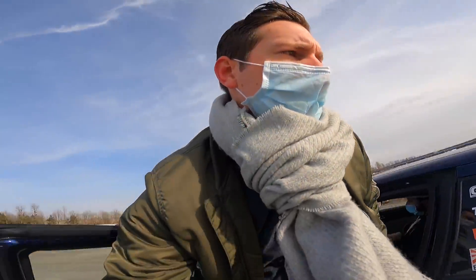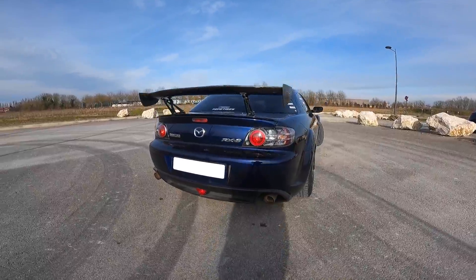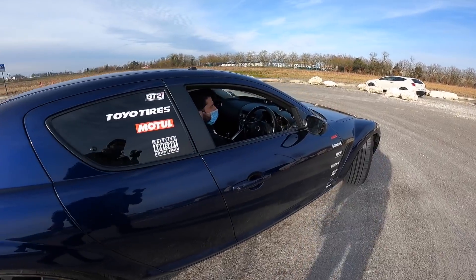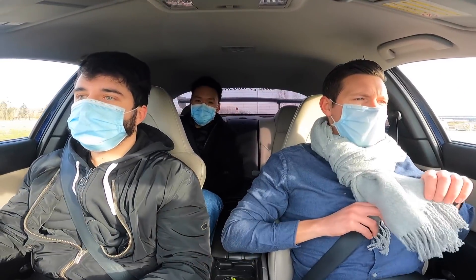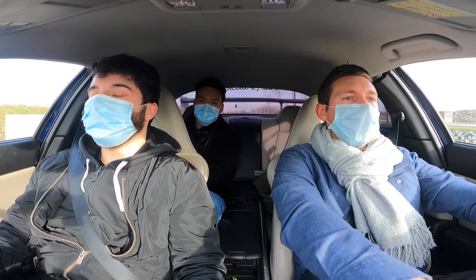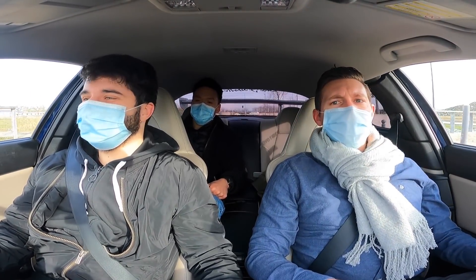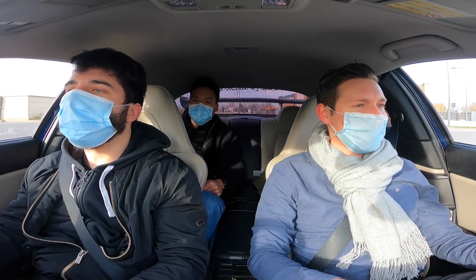On va voir ce que ça donne de l'arrière. Ça valait le coup d'attendre — c'est bon comme bruit ! Ça fait toujours drôle d'être côté conducteur en tant que passager, dans un RHD. Il y en a très peu qui ne font pas cette réflexion. C'est chauffant aussi !